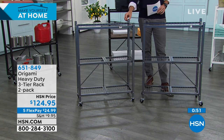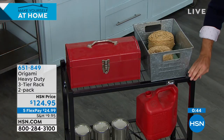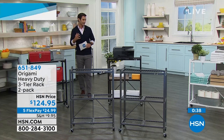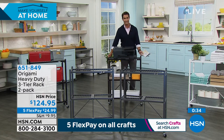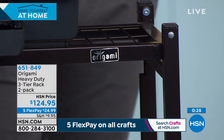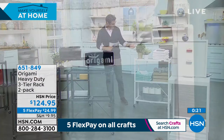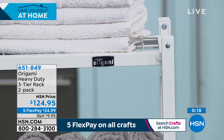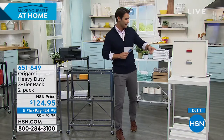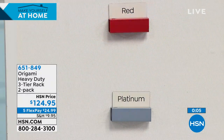Let me show you the colors again. In front of me is the pewter with a nice little texture to it. Back over here is the black — you're getting two of them. If we move to the office setting, this is your bronze, which has that beautiful almost hardwood floor look — perfect as a drink cart or bar cart. Then the white in your bathroom or kitchen — look how lovely that is, and you don't have to worry about moisture because of that powder-coated steel. There are two more colors on hsn.com — the red and the platinum. You're getting two of them, $124.95, five flexible payments.